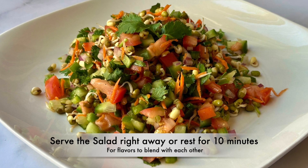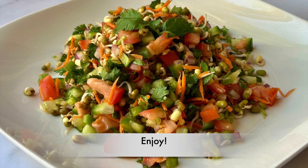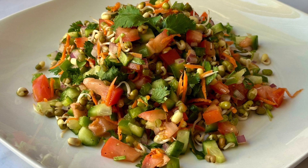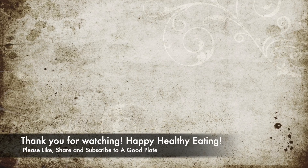If you like the recipe, please like, share, and subscribe to the A Good Plate YouTube channel. Thank you for watching — happy, healthy eating!